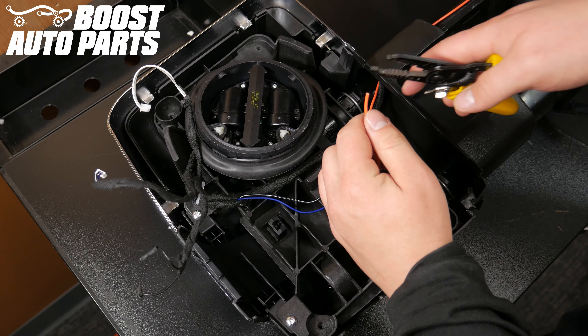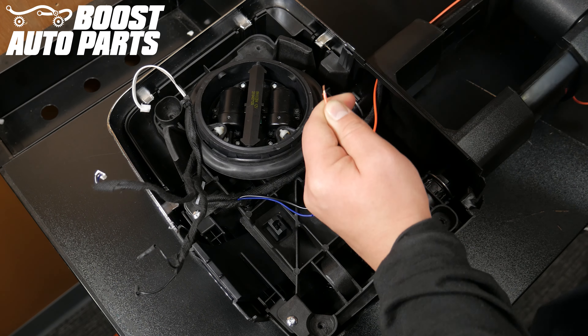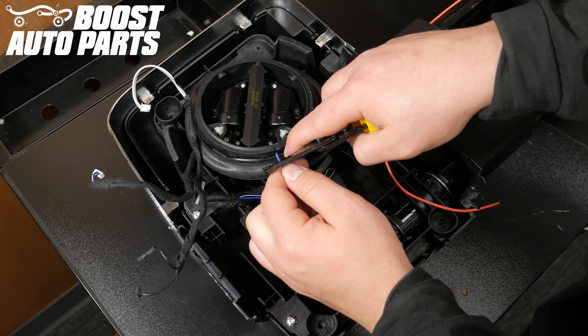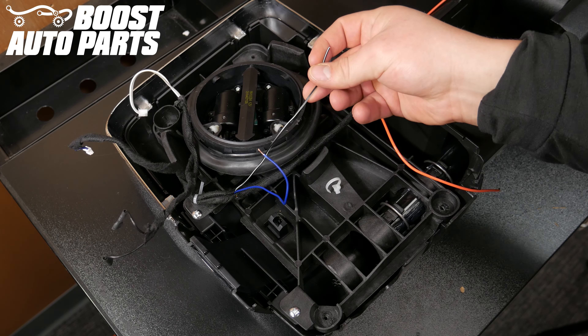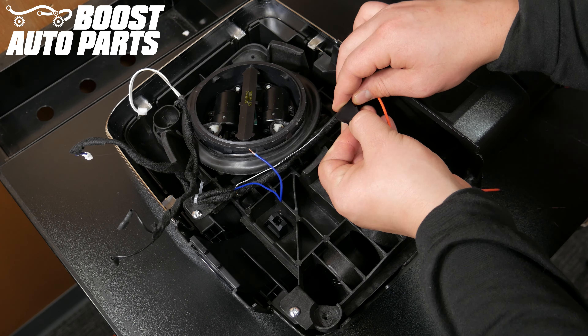Strip the ends of the turn signal power wire — in this case it is a blue wire — as well as the orange running light wire. It may already be pre-stripped. Tape or cut the ground wire for the front marker light; in this case we taped it to the mirror wiring harness.